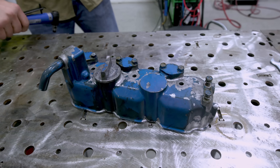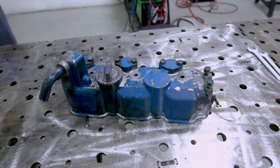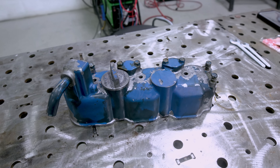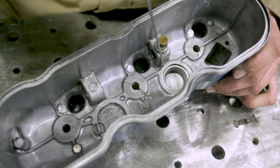Hey everyone, welcome back to another episode of Weld.com. Today we're working on something different. This came off of a Kubota B8200 D950 engine — it's a three-cylinder diesel. The reason we're doing this is because we've got cracks here on this valve cover.